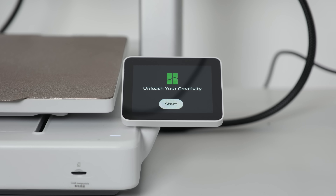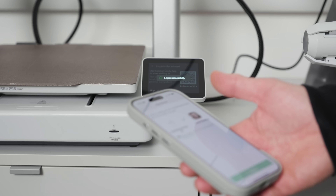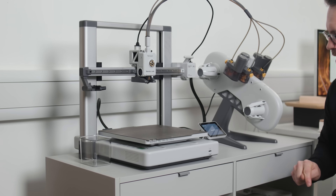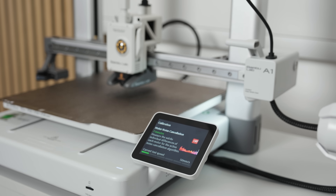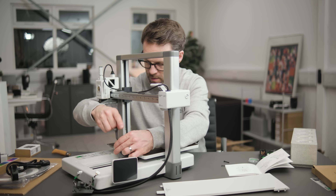The app walks you through calibration, and unlike other tech quick setup guides, this one didn't make me want to throw my phone across the room. I actually found it really quite smooth. There are just a lot of screws to put in, but if you're going to 3D print, you're probably going to want to tinker a bit.